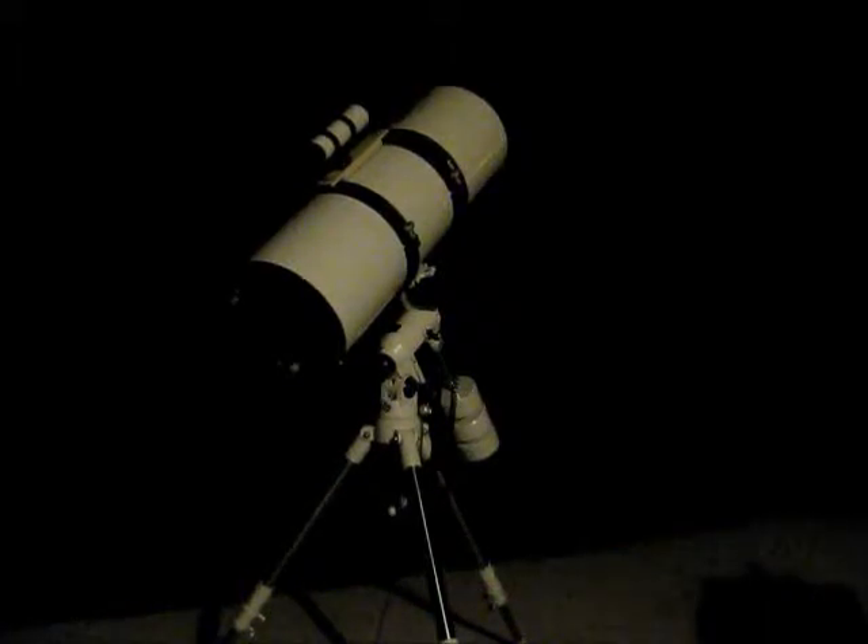Welcome back to another edition of Man Cave Astronomy. As you can see, we've got our mount set up and our guide scope set up. I figured I'd do a video and let you guys watch me balance this thing. I just got everything put together, so I need to get it balanced out. We've already done our polar alignment, so we're good there. As soon as I get it balanced, I'm going to plug in the time and coordinates and start doing some looking.